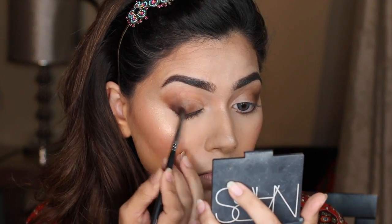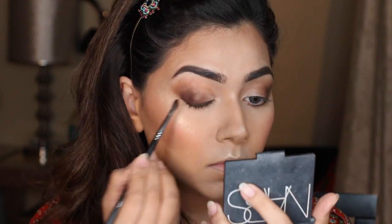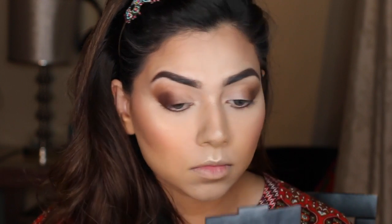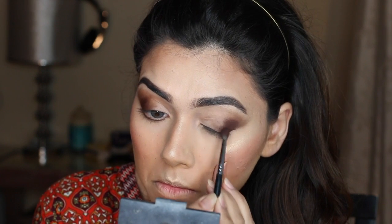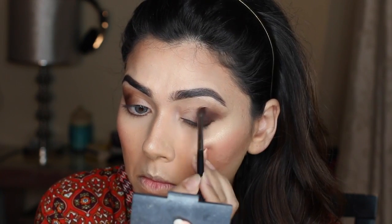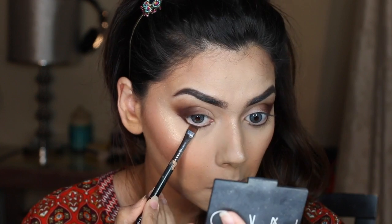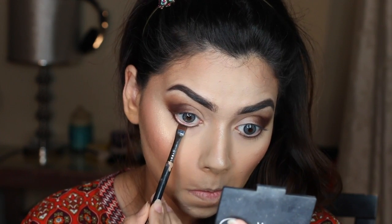I'm using my Huda Beauty Textured Eyeshadow Palette and picking up the color Cocoa — use any dark brown eyeshadow. With my Morphe 506 brush, or any small detailing brush, I'm setting the outer V of the eyes, keeping the color intensity concentrated on the outer corner without blending yet. I'm doing the same on the lower lash line using a flat definer brush from Sigma with the same Cocoa color, pushing it into the lower lash line.